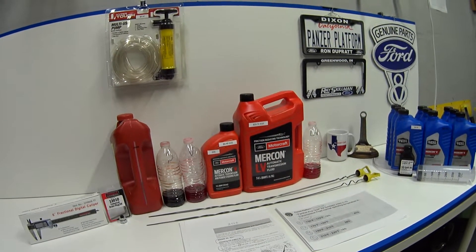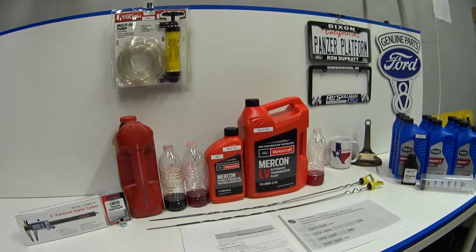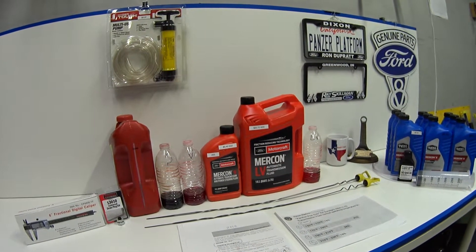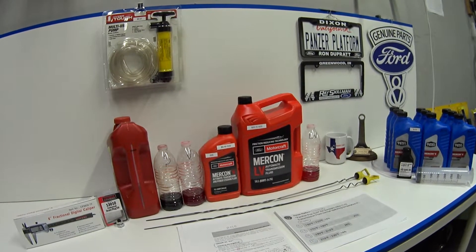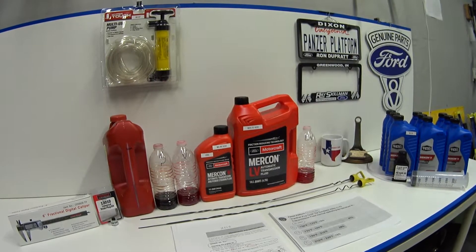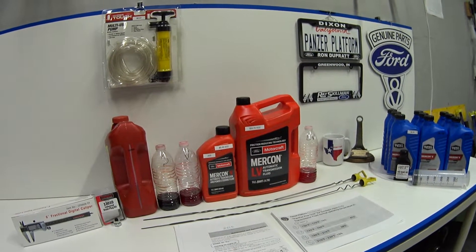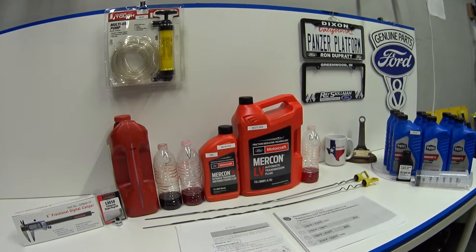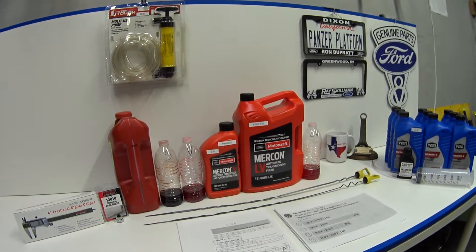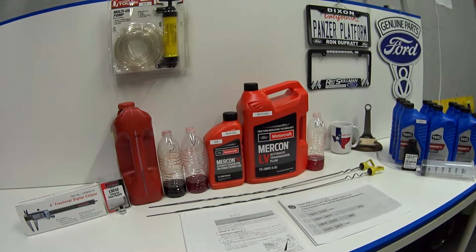Hey guys, welcome back. Today's viewer question is from Joe, and he wants to know more about checking the fluid level in his transmission in his '98 Crown Vic. I thought I would take this opportunity because it applies to all Panther cars: Crown Vic, Grand Marquis, Town Car, Marauder, P71, P7B, from 1992 to 2011.